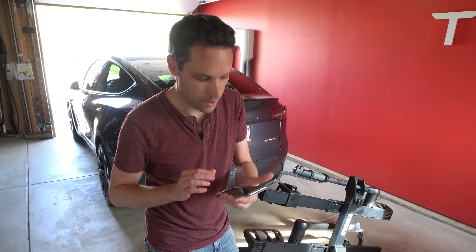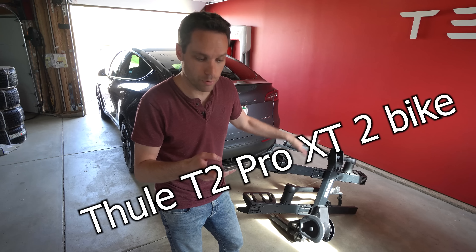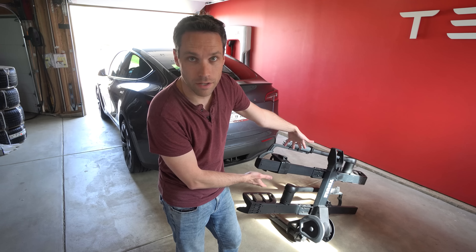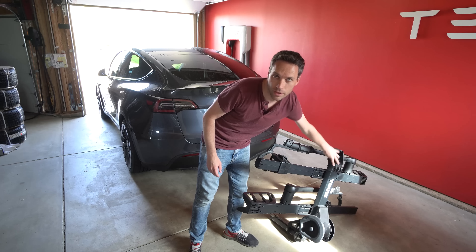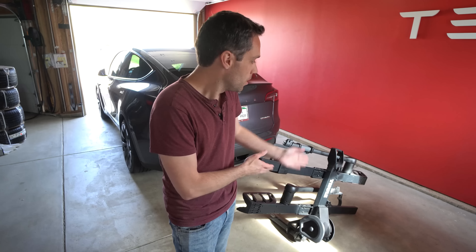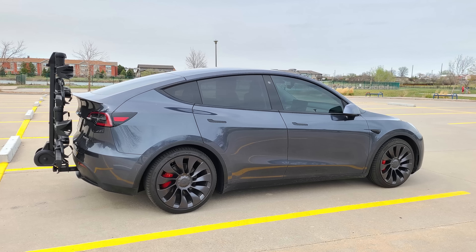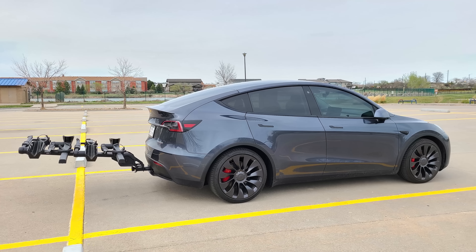So in comes the Thule rack. This is the Thule T2 Pro XT2. We have the main bike rack here, and then there's an additional two that can fit on once you remove the handle. That's actually how it was when I picked it up, but I've since made it a double rack instead of a four rack because it is pretty tall, sticks up pretty high and very far out.